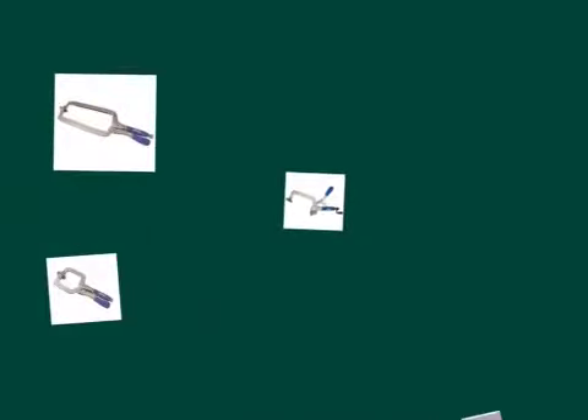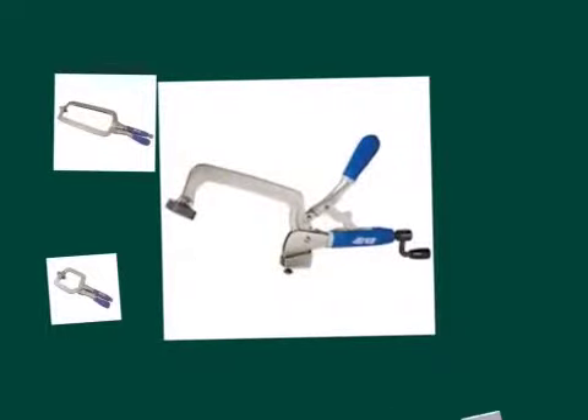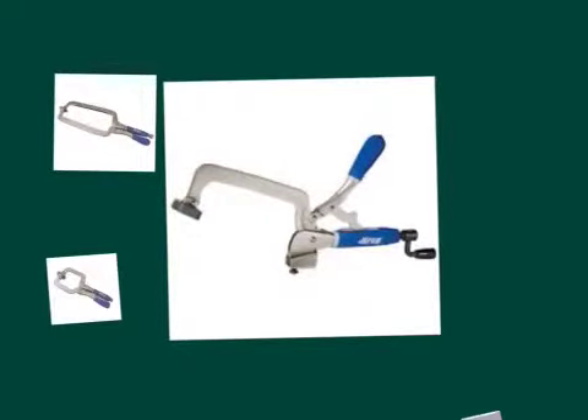And there's also the bench clamp, which is used for holding pieces of wood, metal, anything you want, to the table that you're working on.